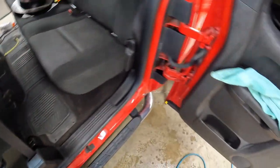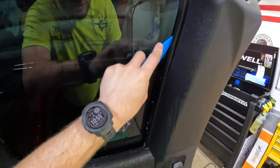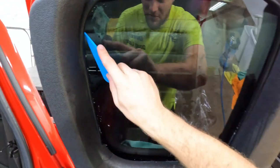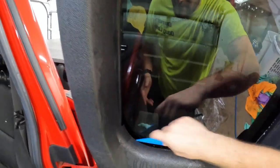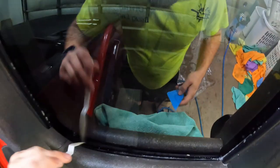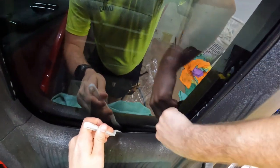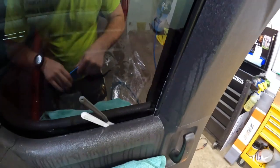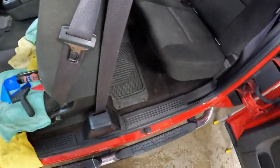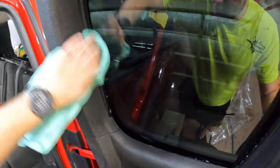I think the torch certainly has its applications and has a place for sure. But in my business, I'm not under that much pressure to go super fast where, in my opinion, the risk of burning a customer's interior — seals and stuff like that — is just not worth the couple of minutes you save. That's just my opinion; maybe in your life, your world, it's different.